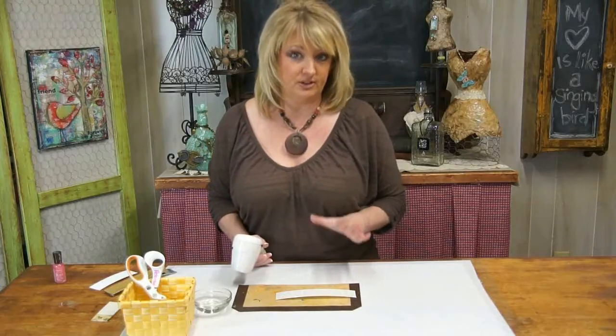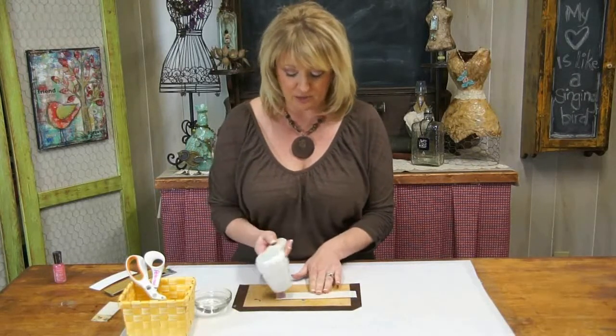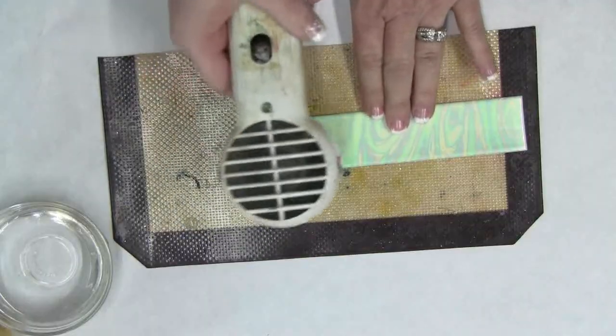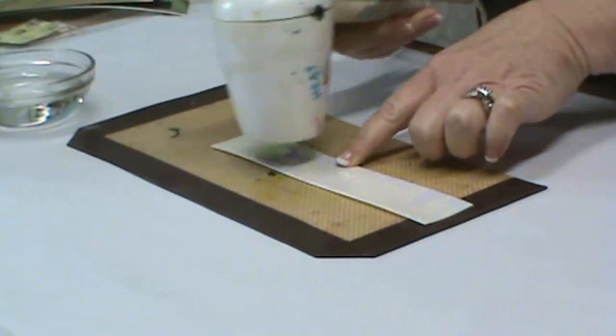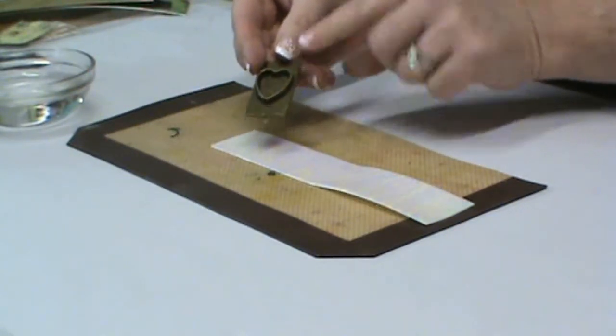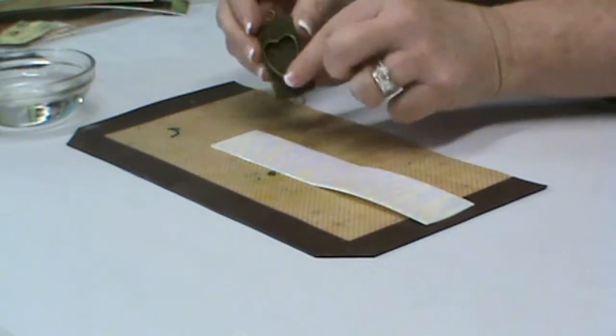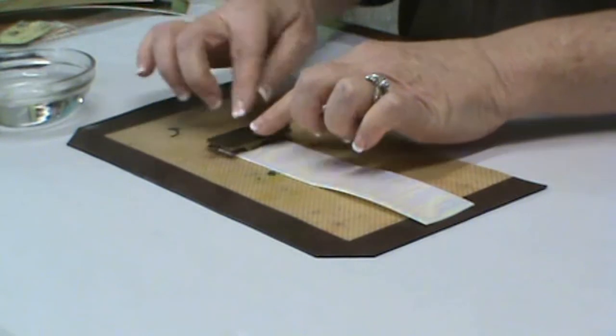Our first step is to heat the friendly plastic. I'm using a regular heat gun. I have a nonstick work surface and we're going to heat the plastic until it leaves a slight fingerprint. Select the bezel that you're going to use — I'm going to use this one here with the heart — and you're going to actually use the brim of the bezel to cut the friendly plastic into the shape.